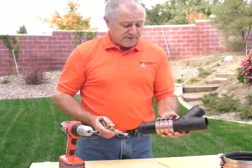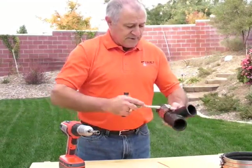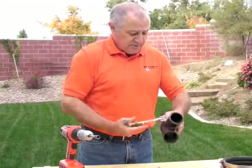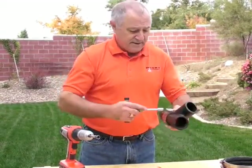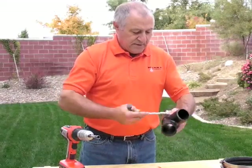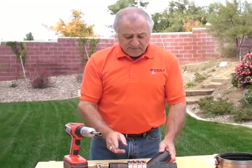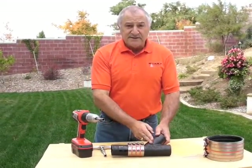We finish up with number four, having hit number three and number four. Then one last time we go two, one, three, and four. And that's exactly what the instruction sheet calls for when pipe and fittings are connected together.